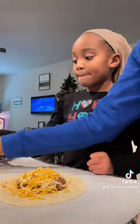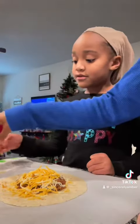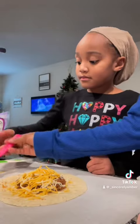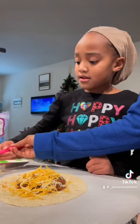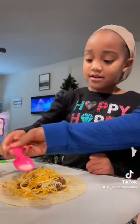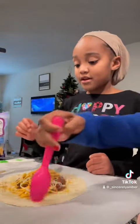Next is flour and water. We're going to put a little bit of this — it's flour and water. Make sure to hold the tortilla just on the top edge, okay? Just on the top edge. Put it together.